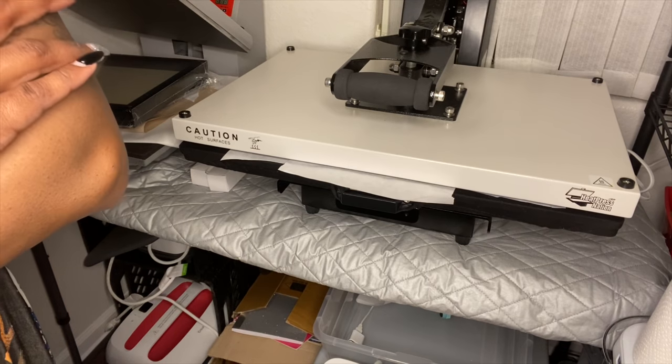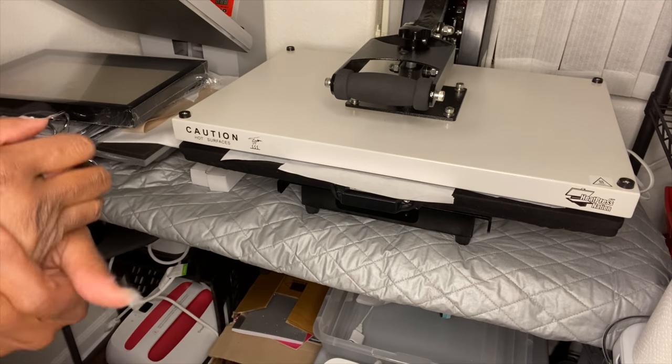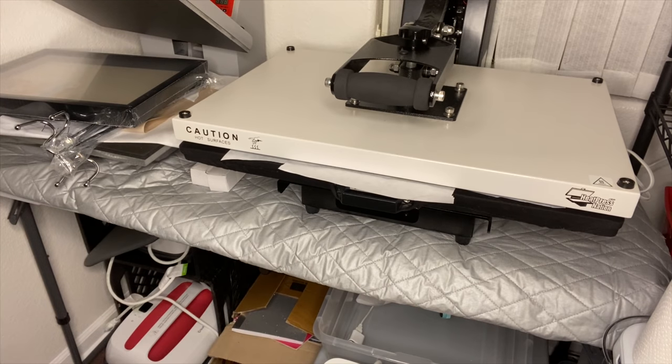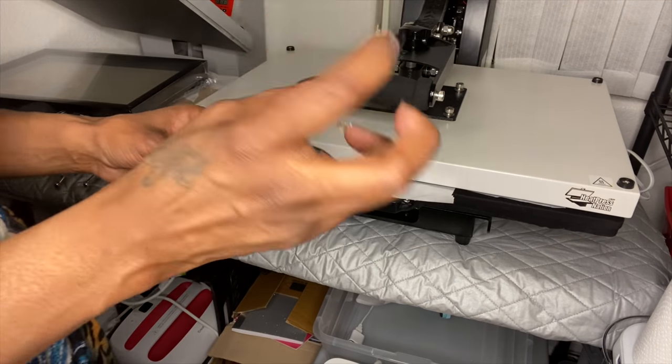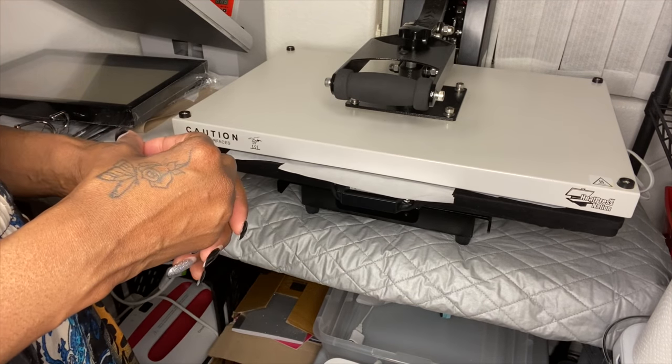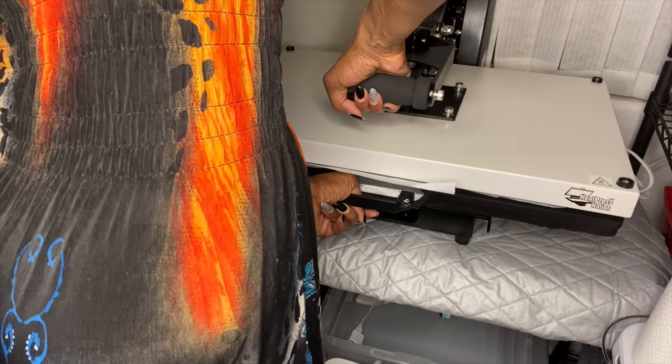Let me know what projects you want me to do more tutorials on. I have the Cricut Joy, Cricut Maker, Cricut Explorer 2, the Cameo, the Cizic machine, and a machine that makes journals. I also have a button machine and some smaller button machines coming in from Amazon that you can make earrings with.